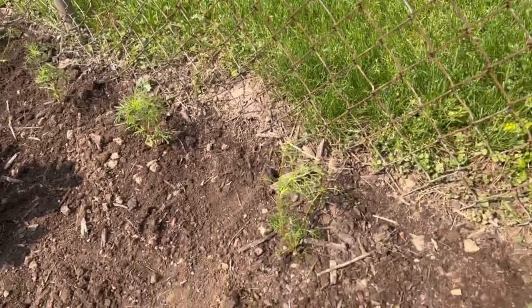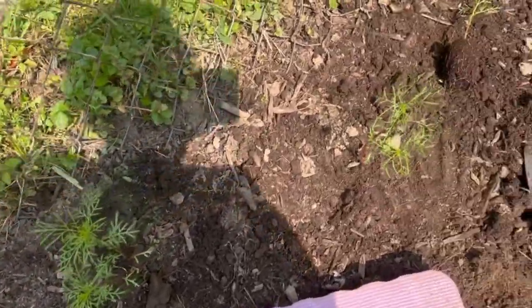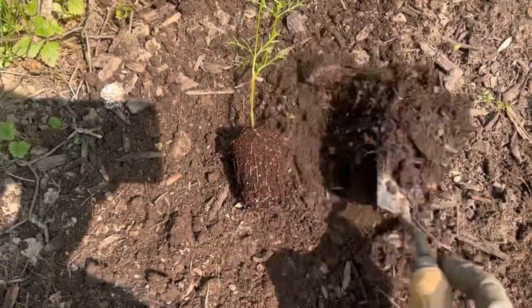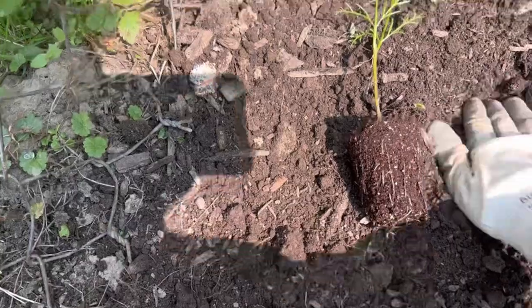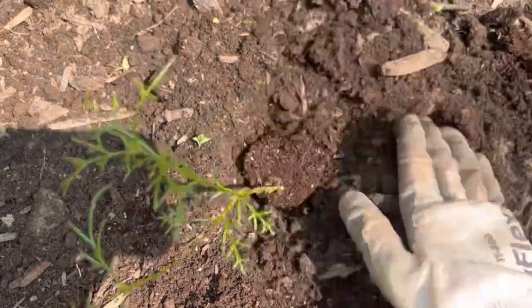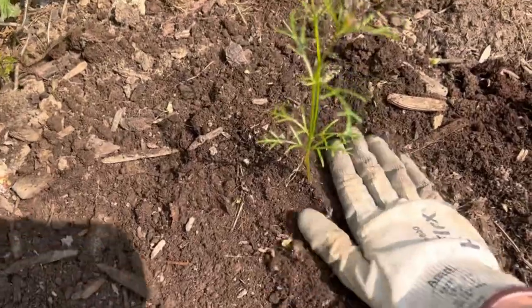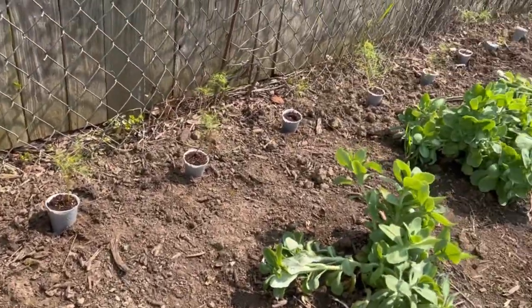Okay, so I started planting them. They're roughly a foot apart — I'm not using any measuring system, I'm kind of just eyeballing it. All I'm doing is digging a hole. It's already out of its cup so I can do this with one hand. Just putting it at the same level and covering the dirt around it. Simple as that, that is all I'm doing. And then just doing all of those.